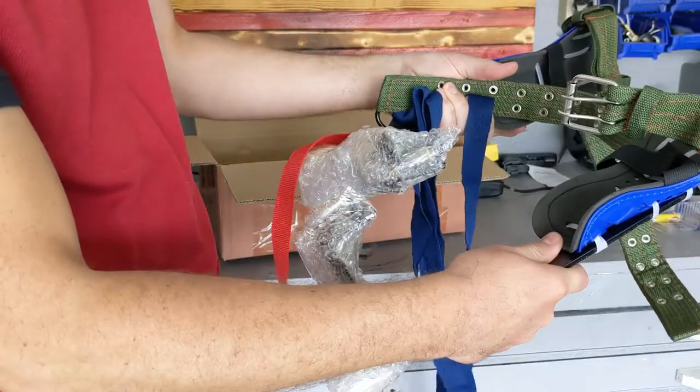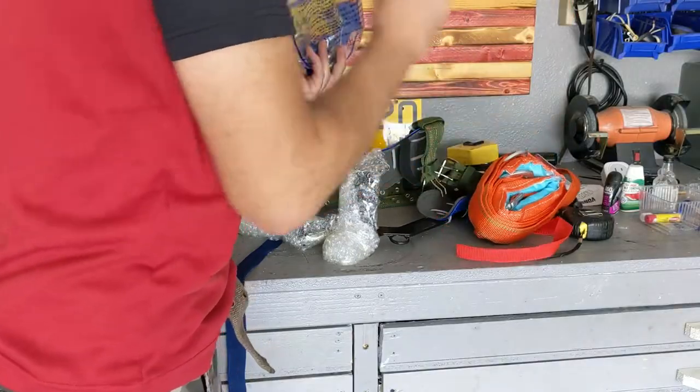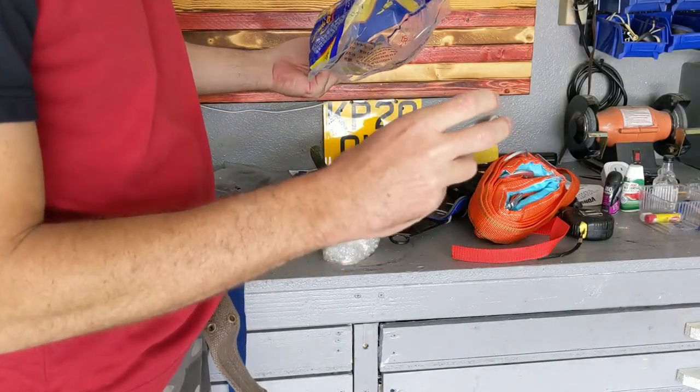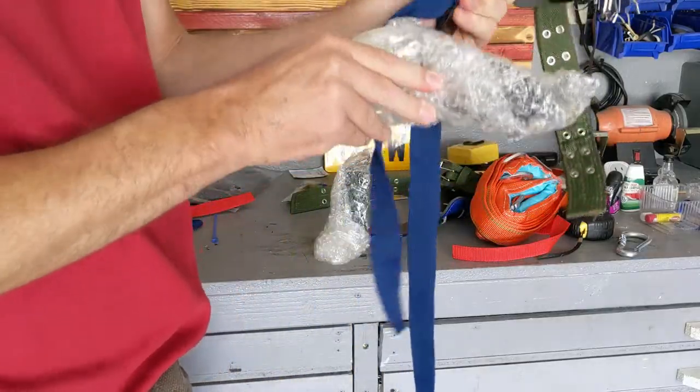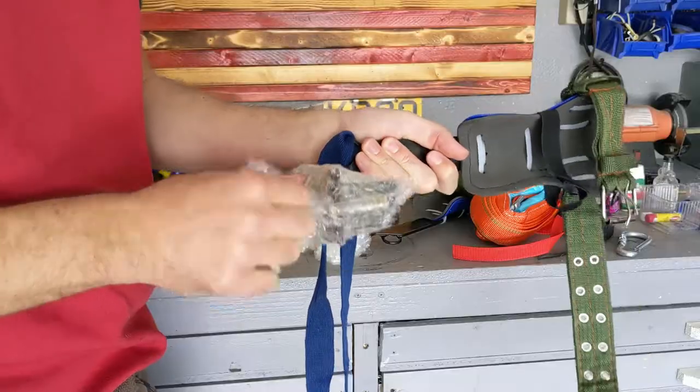These are nails that you're supposed to be able to climb the tree with, and it has a belt and you could run around the tree. So I have some safety gear, which is pretty cool. And these are the actual things that go on your foot.